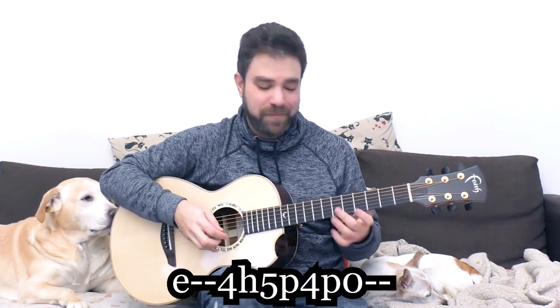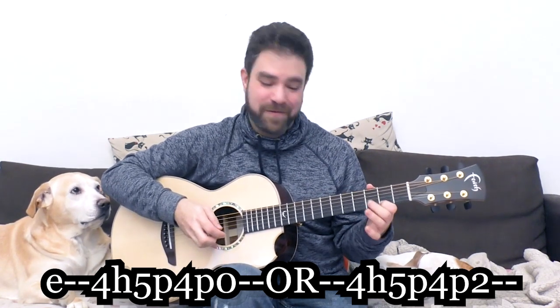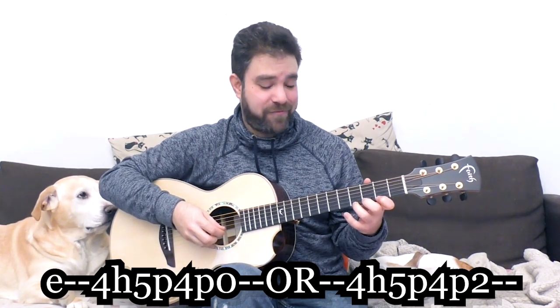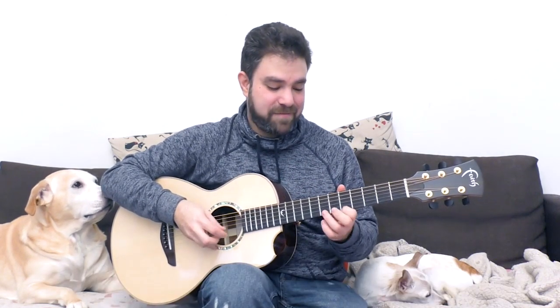If you want the full line, pull it off to 0 as well, or to 2. You can linger on the fourth fret. And this is why we're going to reduce it to the pentatonic scale, because 5 and 7 don't really work. But 4 and 7 do.